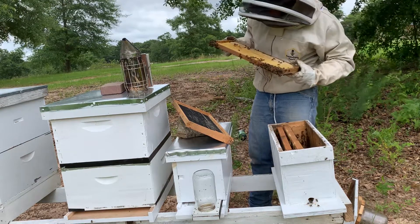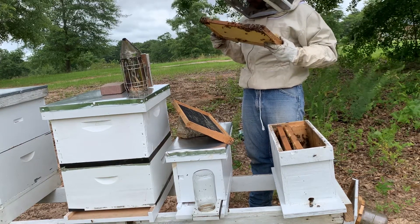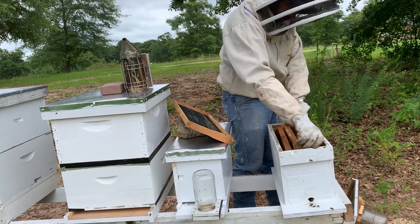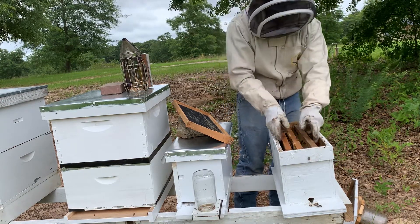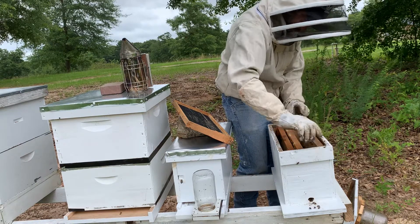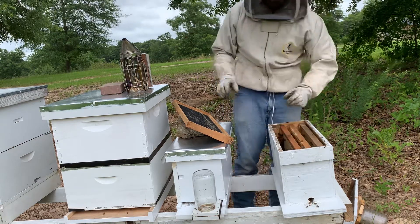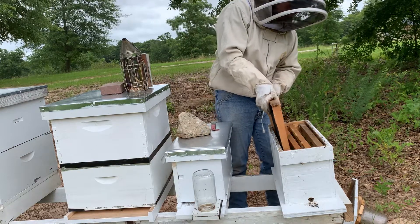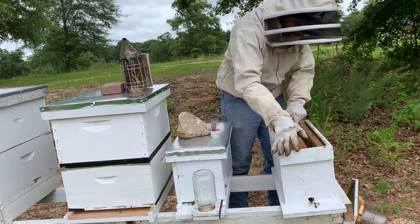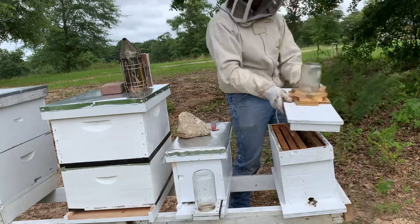I'm going to give her some more time, hopefully she'll start laying soon. If I find another frame, I'll definitely add it over here — ideally one with a lot of brood to bring in and help boost up the numbers. Once that brood hatches, she'll have room to lay. My goal is to get a frame from another hive with lots of brood, make this hive healthier, and give her some room to lay, since what they do have is mainly nectar and honey. We saw the queen — we'll come back at another frame tour.